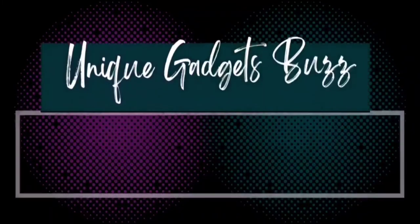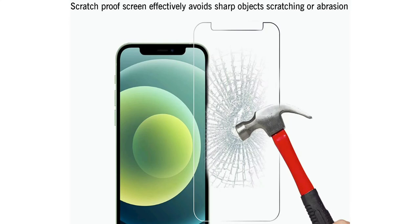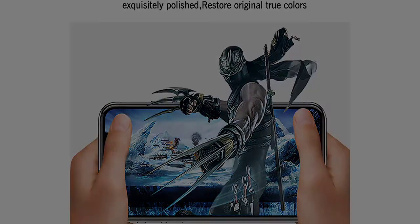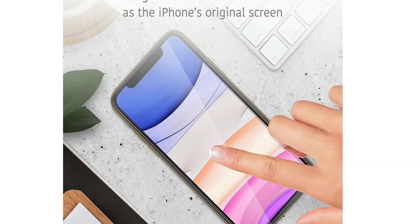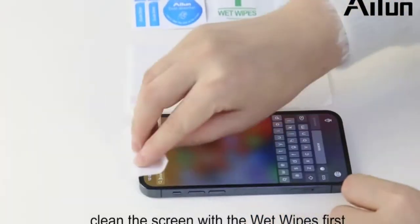Hello guys, welcome to my channel. Today I will review the TalkWorks iPhone 11 screen protector, which also fits iPhone XR. It's a 3-pack tempered glass film, durable 0.33 millimeters, 9H hardness, shatterproof, HD touch clarity, without installation tray, for iPhone 11 and XR.